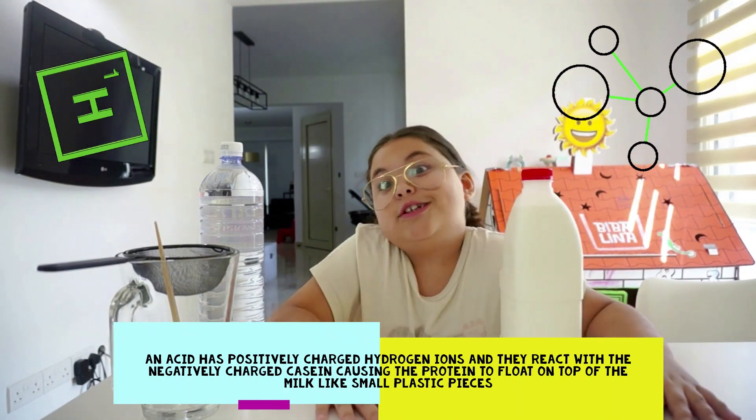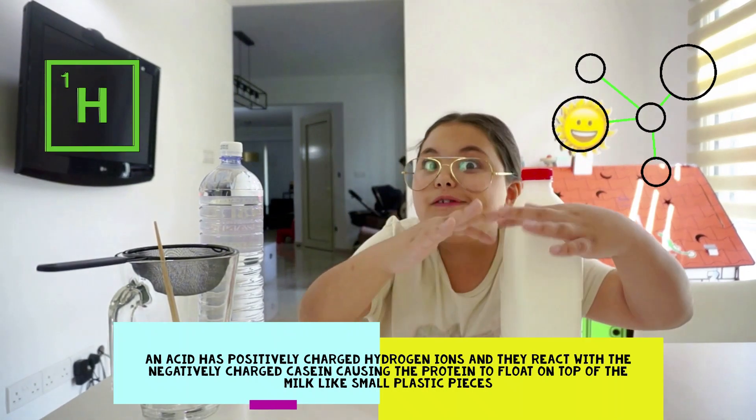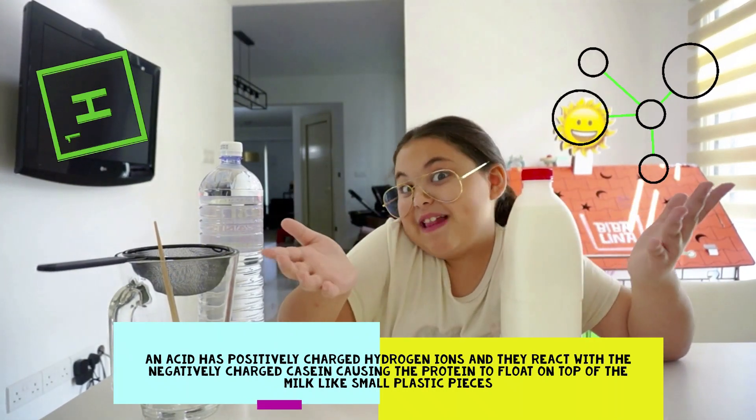They came out of the solution because they clumped. You will see the casein floating on the milk like little plastic pieces.